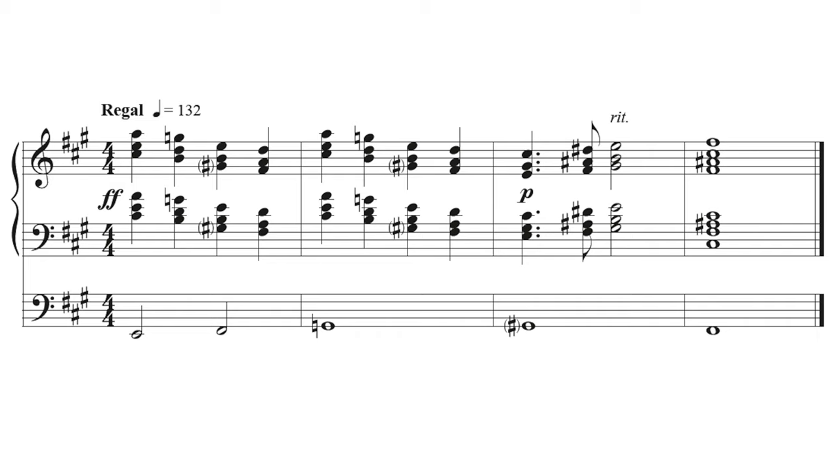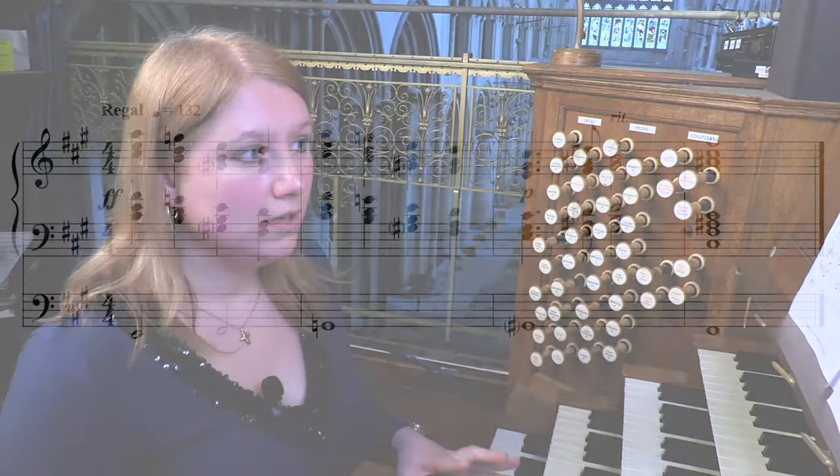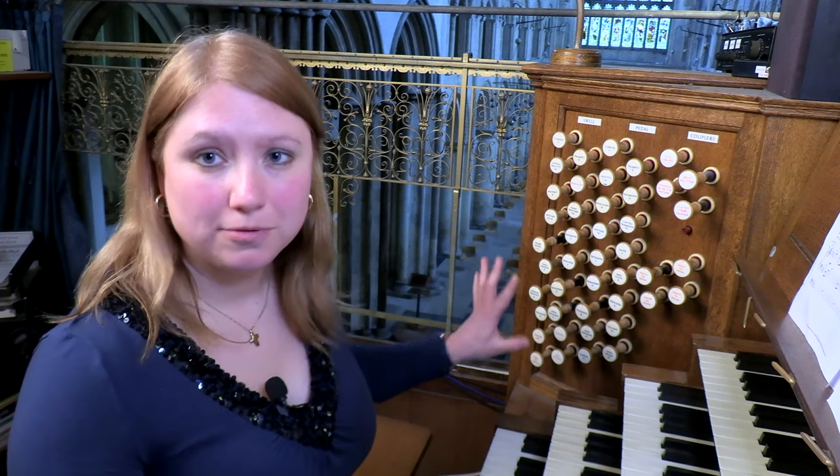The first example asks for a sudden decrease from forte to piano, as well as the logistics of losing lots of stops all in one go, which may involve pressing numerous buttons or making a quick stab at pushing in some stops. There's also the chance that the initial piano chords can get lost in the residual acoustic of the loud music which precedes it. I will play the example as written — see if you can hear what I mean when it suddenly goes piano.